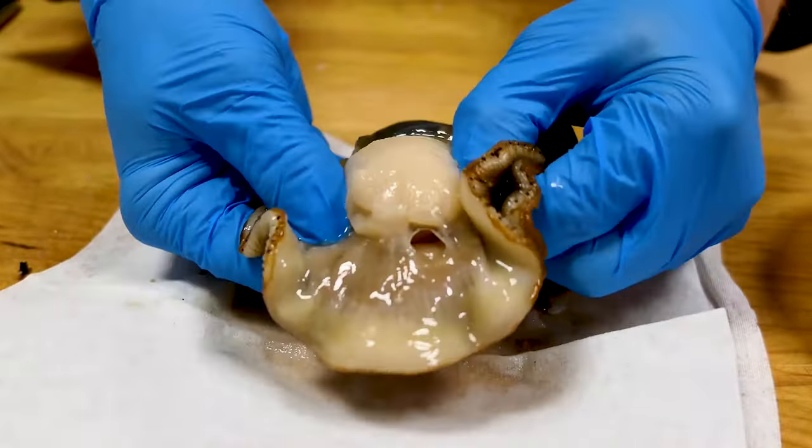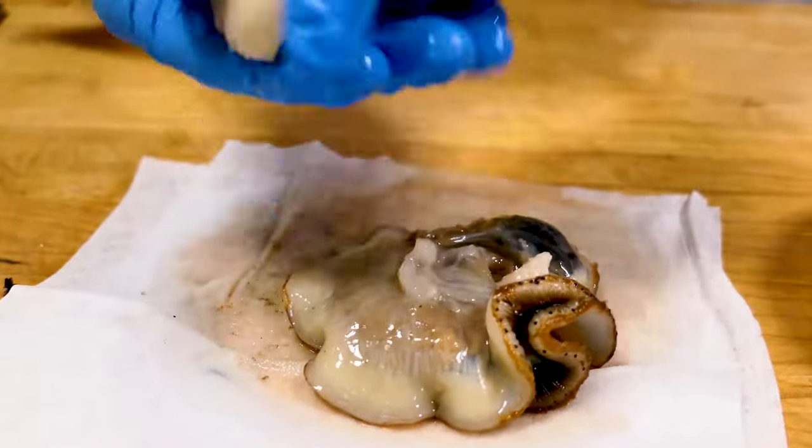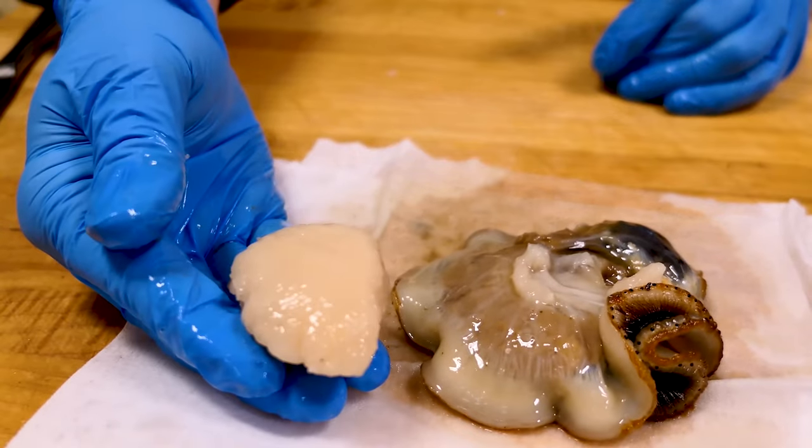Scallops are usually shucked by the boat's crew out at sea, and their shells are returned back into the ocean. And that, ladies and gentlemen, is how we get sea candy out of its shell.